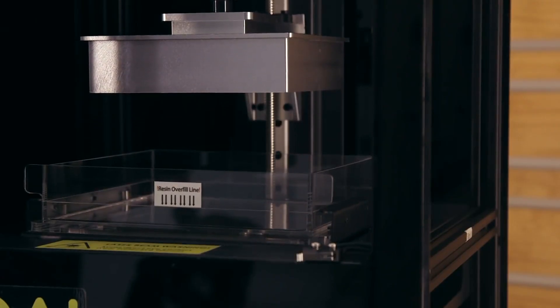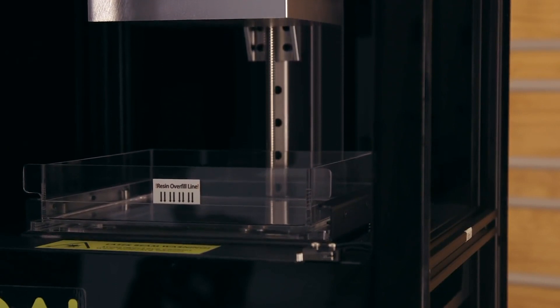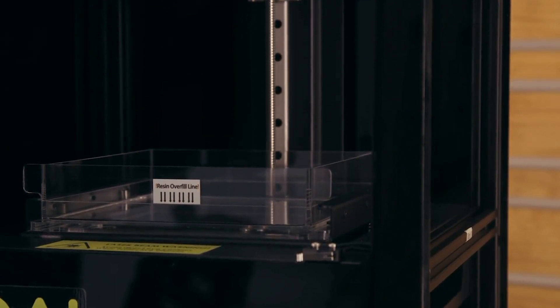Resin 3D printing in the home workshop took off with the Peopoly Moai Resin 3D printer. This machine can be purchased fully assembled or as a kit to save you either time or money. Miniatures, high-detail prototypes, and jewelry are just a few examples of what people use their Peopoly Moai for. In contrast to many other desktop resin 3D printers, the Peopoly Moai features a tilting mechanism which helps break the suction force holding the printed part to the vat, as most other resin printers simply lift straight up out of the vat.